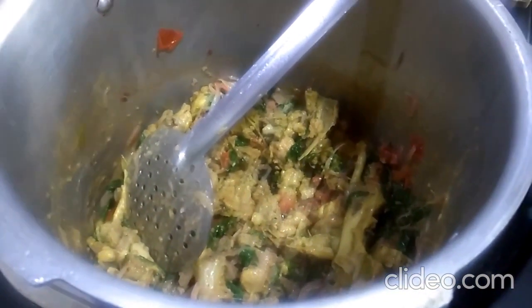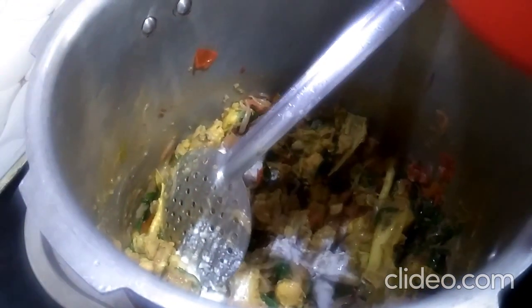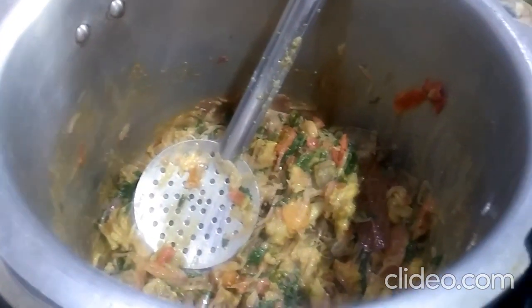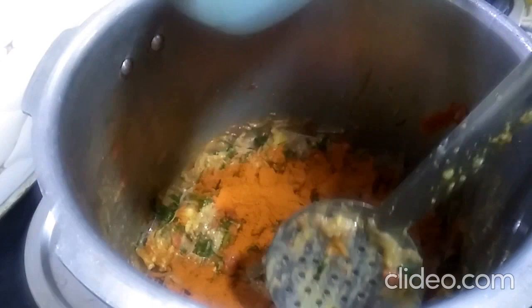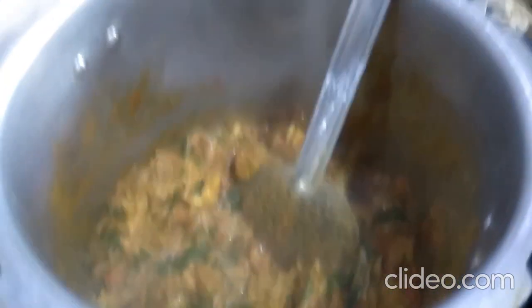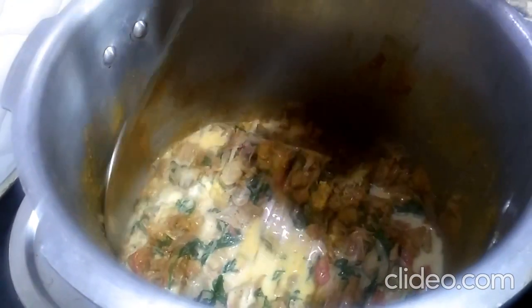Add 4 spoon of sauce to the sauce, then mix it with salt and more. I will cook 4 spoon and cook it. I will cook some bread. I put the masala on the side. I put the olive oil on the side. The olive oil is soft.